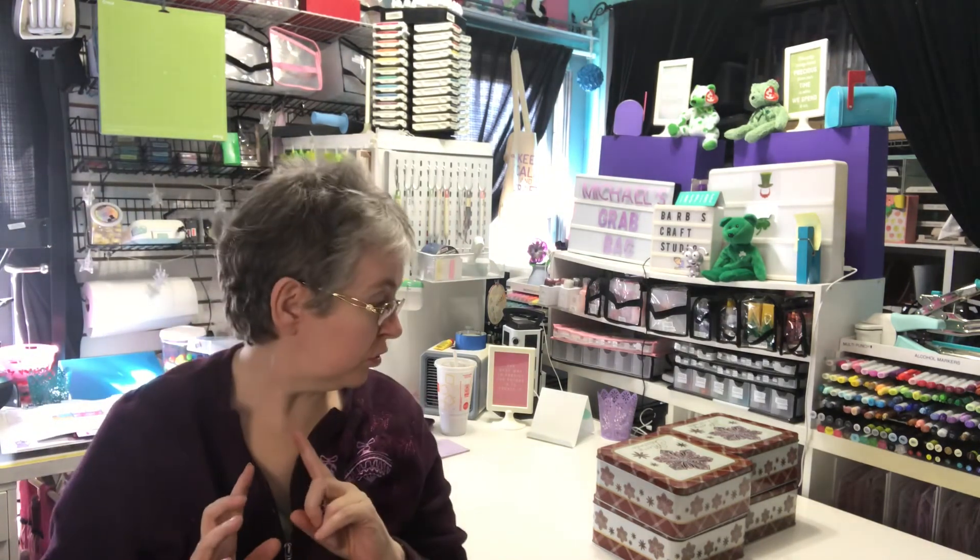That's what I got in my Michael's grab bags. I'm going to leave this video at that. I do have more Hobby Lobby clearance that I will put in a separate video. Thanks for joining me — I'll catch you next time.